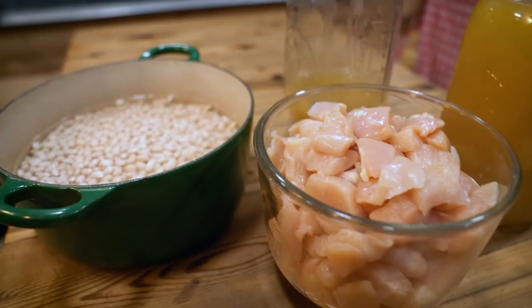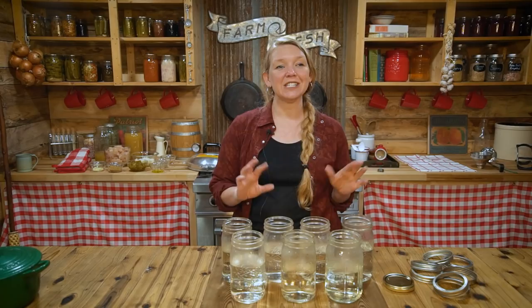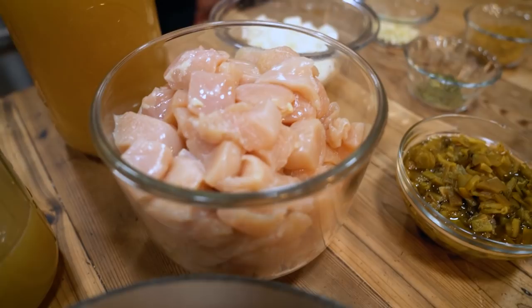Because this is a meal that has beans and meat in it, it is a low acid meal, which means that we have to can this in the pressure canner. If you don't know what that means, check out the link in the description for my free video series where I teach you all about safely canning different types of food.